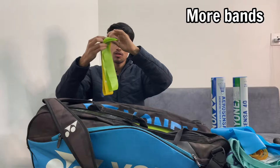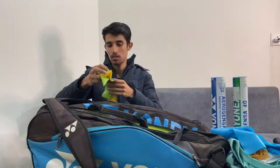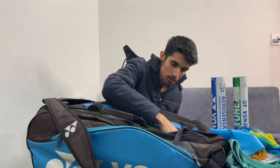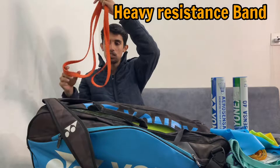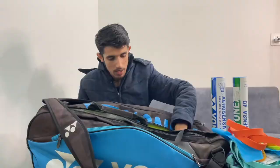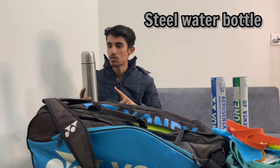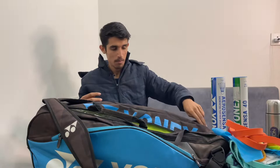These are some more resistance bands for warm-up and exercise that really target your glute muscles. This is a hard band for resistance training and multi-sessions. And this is my water bottle — I usually recommend a steel water bottle because the plastic one is not good; plastic is not good for your health.